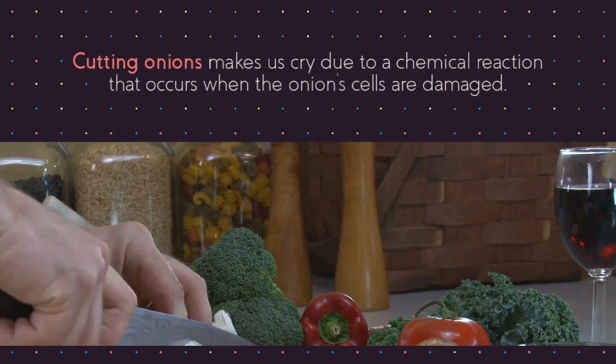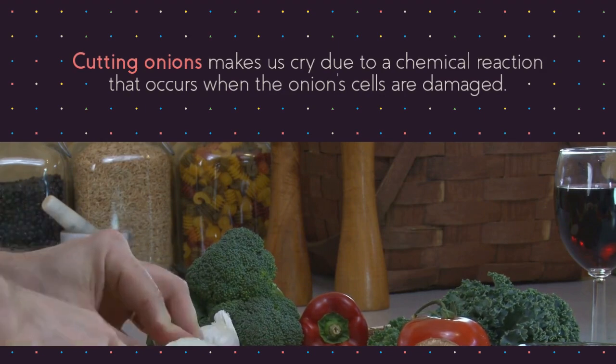Why do onions make us cry? Cutting onions makes us cry due to a chemical reaction that occurs when the onion cells are damaged.